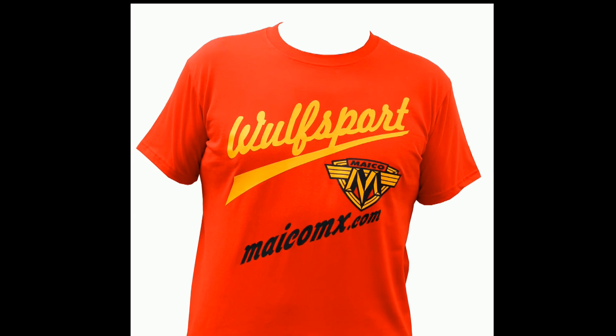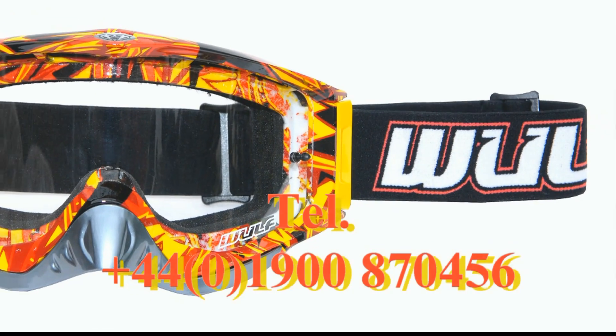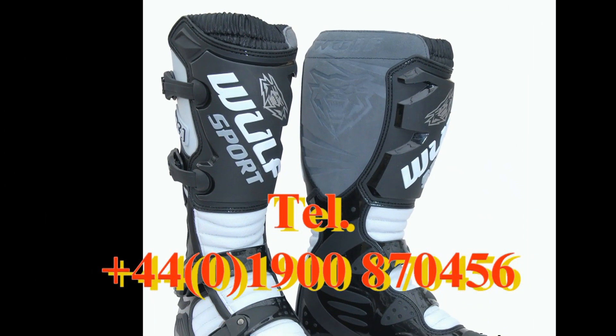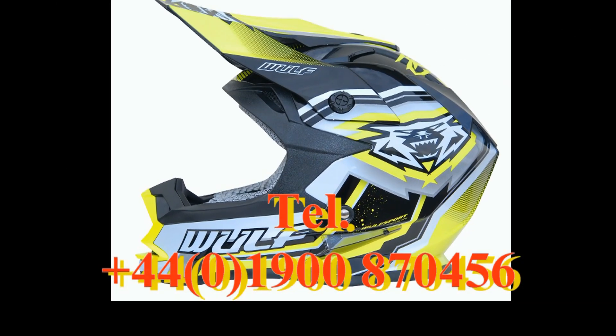This video was brought to you in association with Wolfsport, the world's number one supplier for all your off-road and leisure sportswear. Just visit their online website or give them a call for more details.